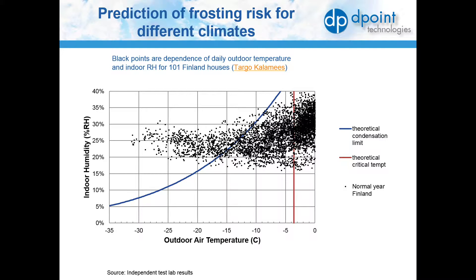It is important to take into consideration that frost formation depends on the specific application of the system and wintertime operating conditions. For example, the frost point on the core will vary according to the humidity level inside the building and the temperature of the cold air coming in. Excessive humidity can be caused by high occupancy or high levels of activity within a building.